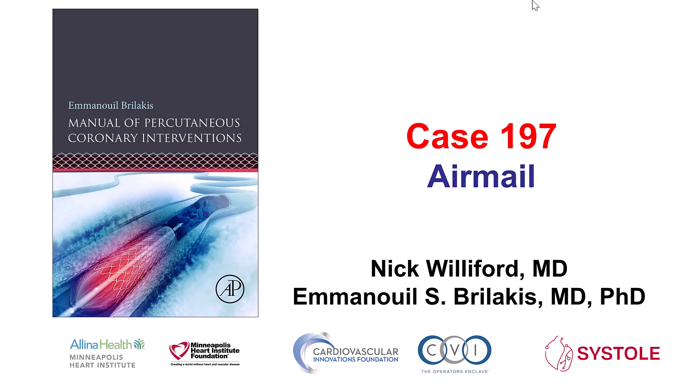Hi, this is Nick Williford and Hermanos Berlakis, presenting case 197 for the Manual of Percutaneous Coronary Interventions. This is a case of a technique called Airmail that we'll present in a second.